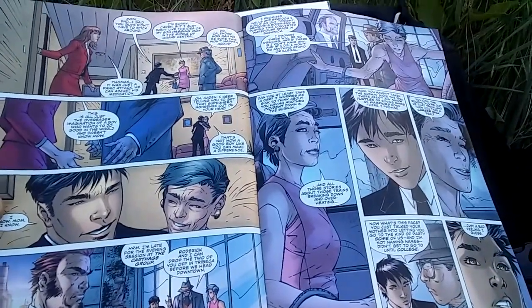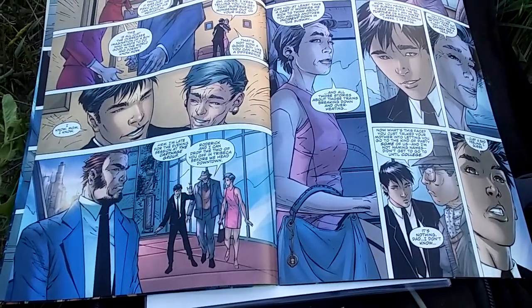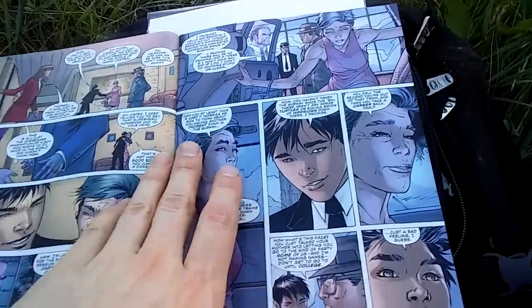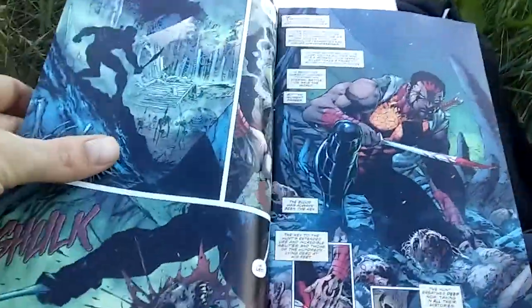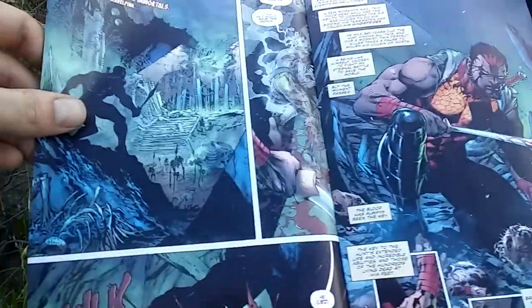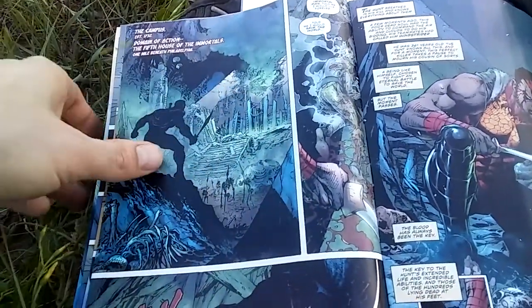So this Caden guy — his family is really rich. Those are his parents. He has to go to a party and his mom says just be careful. Then here's what we find out: this whole cool beautiful new universe we were just introduced to — it's been destroyed.